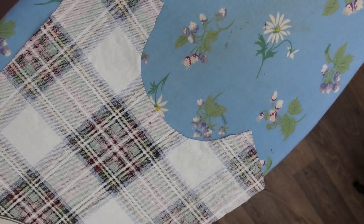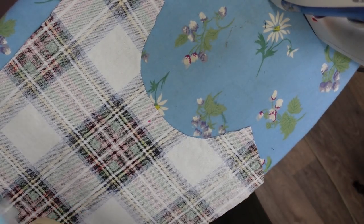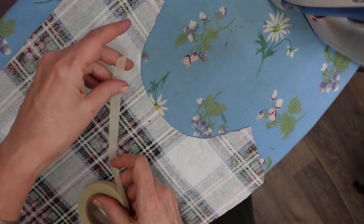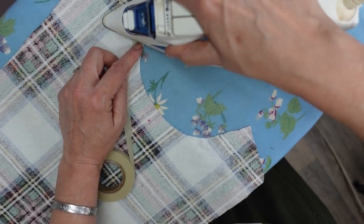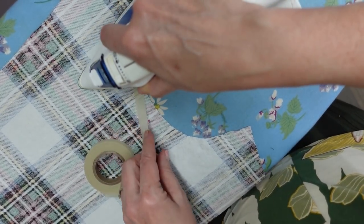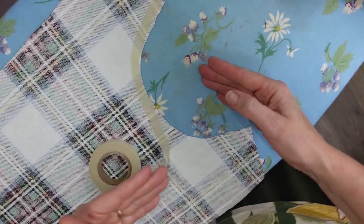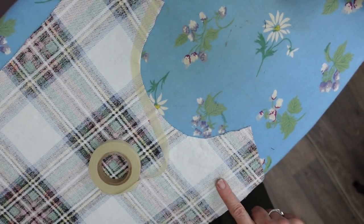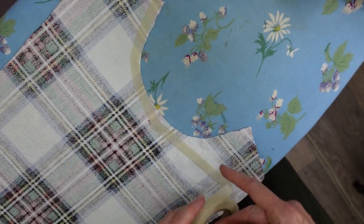Over here at my ironing board, I want to show you my woven stay tape. It works well — I'm still looking for a suitable alternative that's not as expensive, but for right now it works well. It's woven so it does not stretch, and I can just very carefully press it on and work my way around. I do that instead of stay stitching — if you want to stay stitch, that's fine. I'll be putting this tape here and down the sides before I serge it so it's not going to stretch out of shape while I'm handling it on the serger.